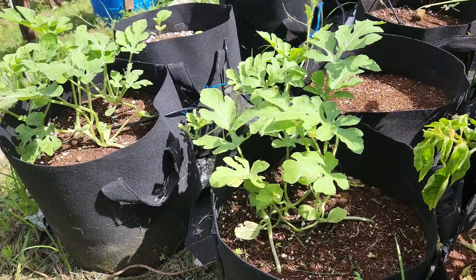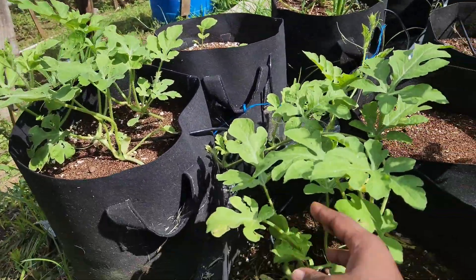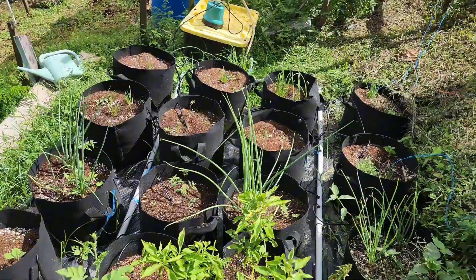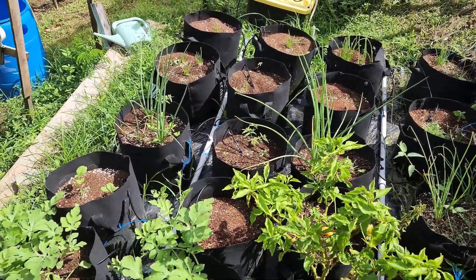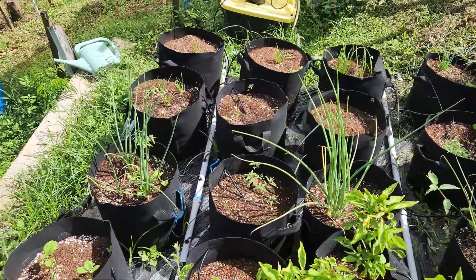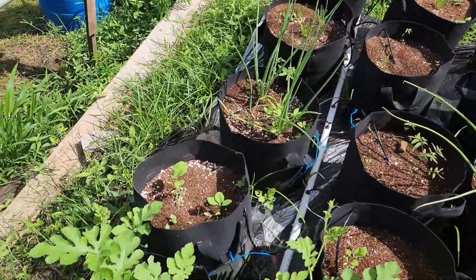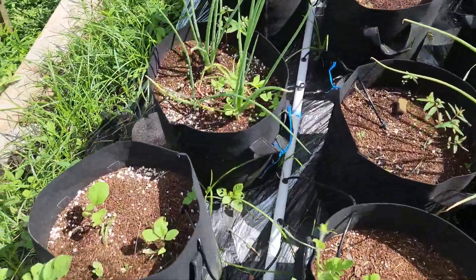And here we have, just for homies — I would have used these two bags because we're no longer going to have the chives predominantly on this side. We're going to be taking all the chives out and moving them somewhere else. So here it's going to be filled with things for homies and other things like that.